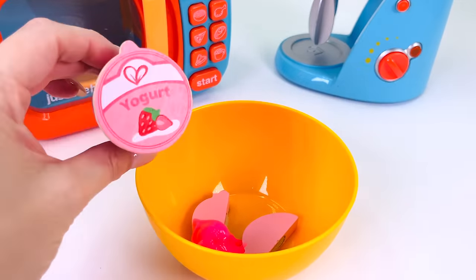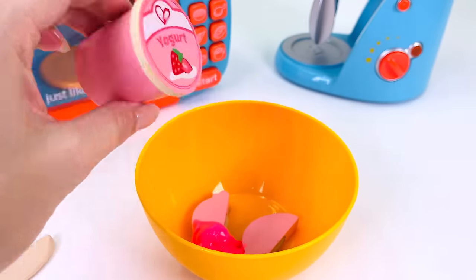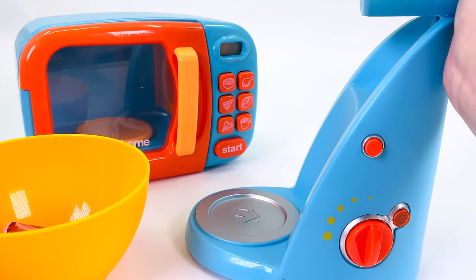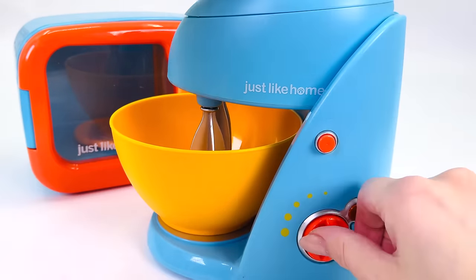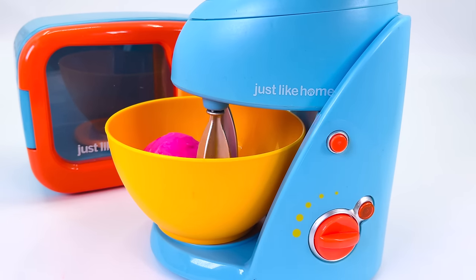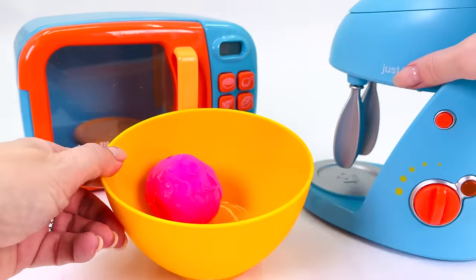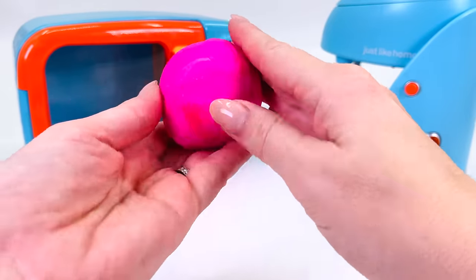And the last ingredient I'll use is some strawberry yogurt. The next step is I'll get my mixer and mix the ingredients. Turn it on. You can see the ingredients mixing together. Nearly done. Turn the mixer off. Let's take a look at what we have. We have our pink cake mixture.